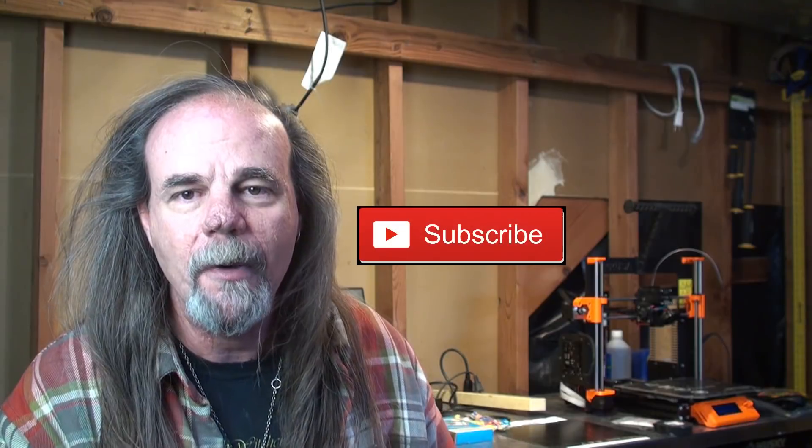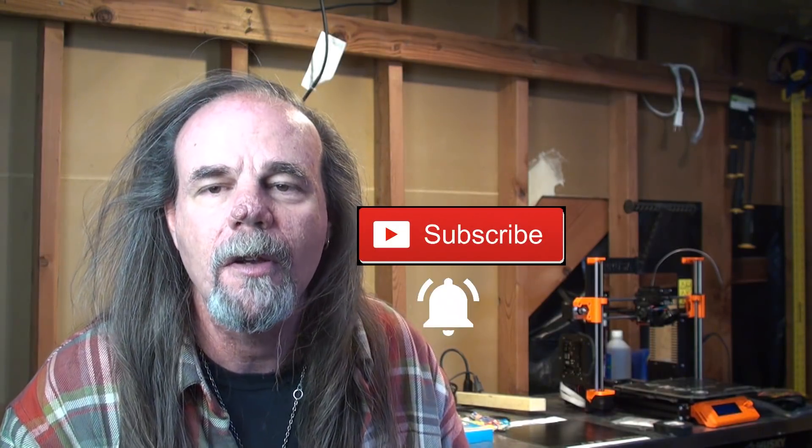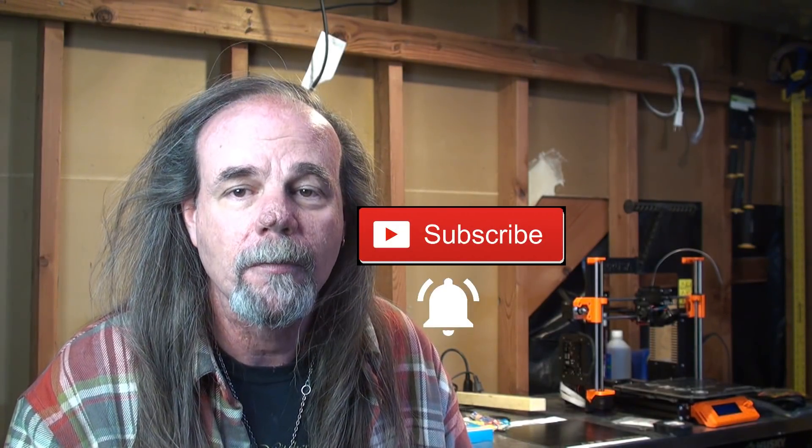The preflight check will be my next video. If you liked this video, give it a thumbs up. If you want to follow me through my adventures in 3D printing, be sure to hit the subscribe button and the bell — the bell will let you know whenever I upload a new video. Until next time, have a great day.